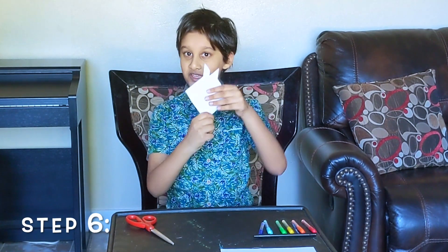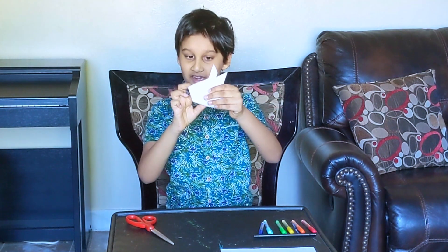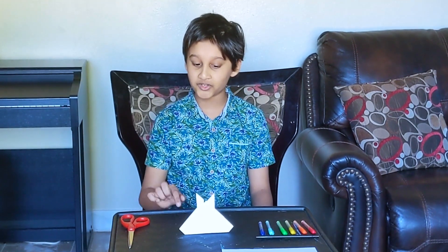The last step is that this part folds backwards so the rabbit can stand. And there you are. Here's the full rabbit. Look — after that step I can see that the rabbit is standing.